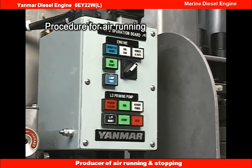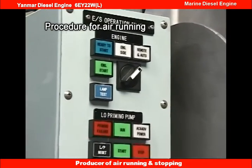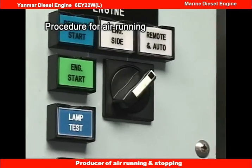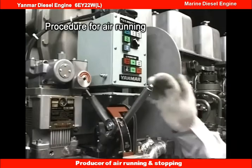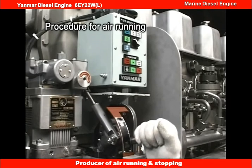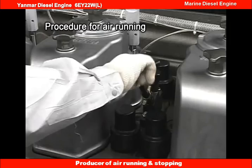Set the engine remote operating selector switch to the engine position. Set the start-stop lever to the stop position and open the pressure indicator cocks on all cylinders.